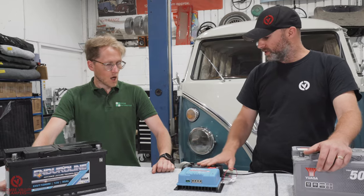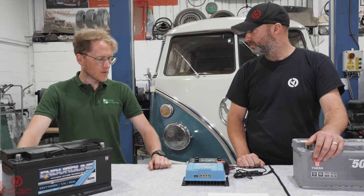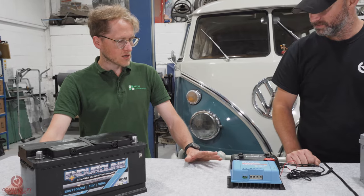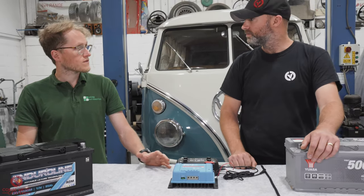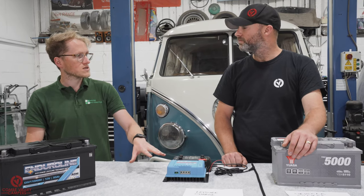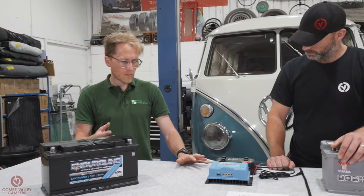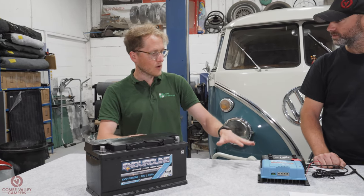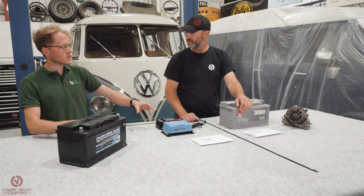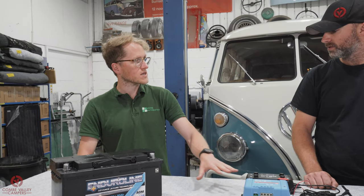The only other thing worth mentioning is cost. There's not a huge difference, but the Victron Orion is roughly 40 pounds cheaper than the CTEK. Both are more expensive than a traditional split charge relay, but they're a much more capable unit. They're also better for battery conditioning because they feature the three stages of charging you find in any smart mains charger, whereas a split charger just lets whatever the alternator produces go straight through — so battery longevity may well be better with a battery to battery charger.